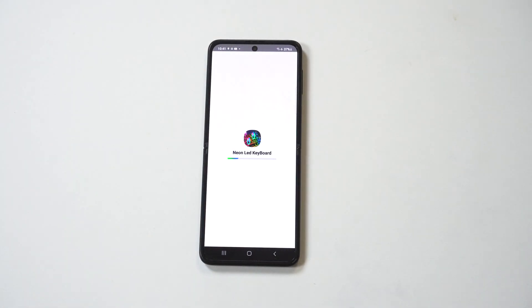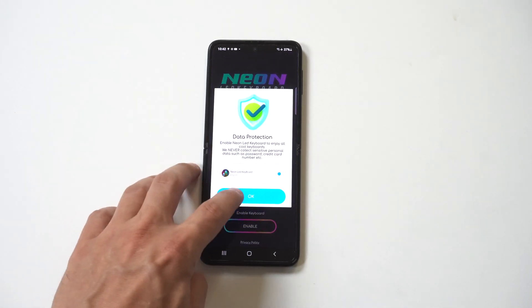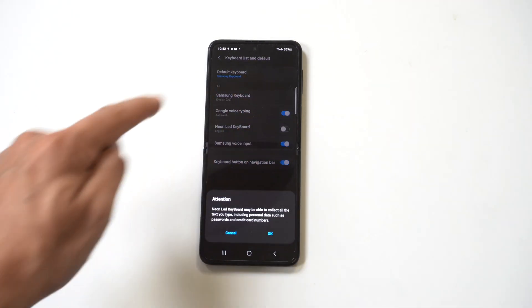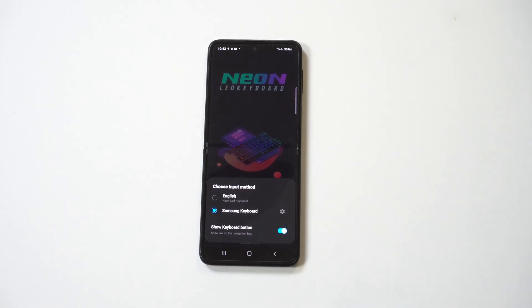We're going to open it and it's going to give us the enable option. When it pulls up your keyboard settings, you just want to highlight it to make sure that it's turned on. Then we're going to click OK a couple times and go back.